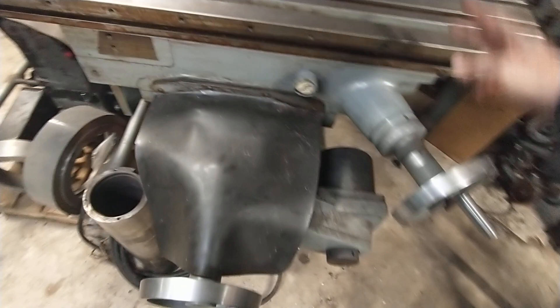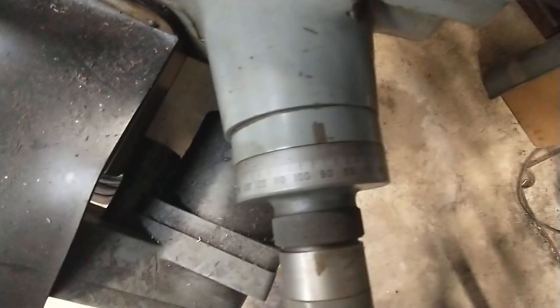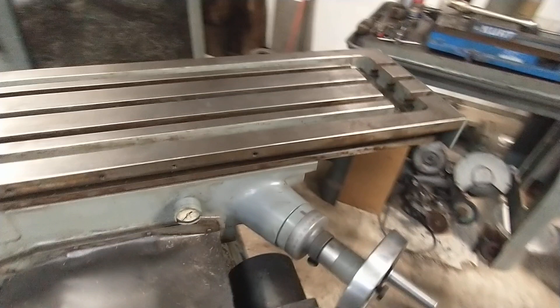Because it's ball screws and this thing is so minty, we've got about half a thousandth of backlash and that's all in the bevel gears. You can see — look at the ways — this thing is like brand spanking new. I've got no backlash in the Y-axis at all.